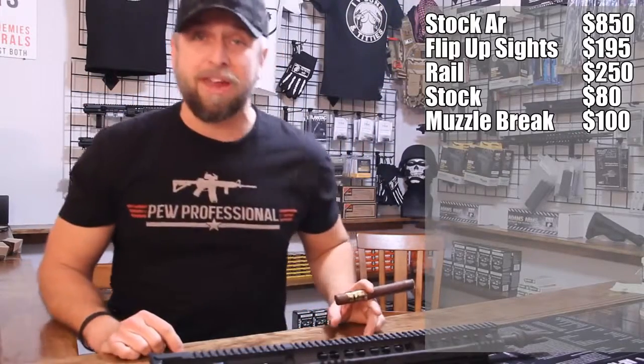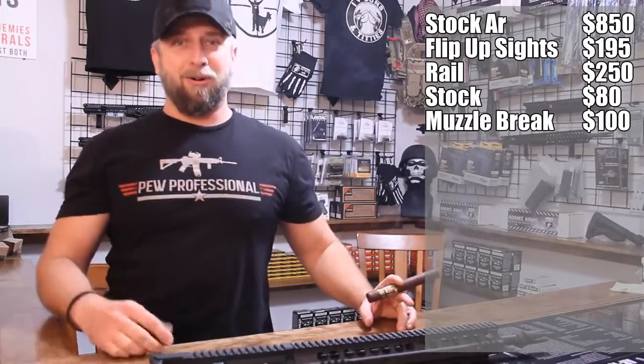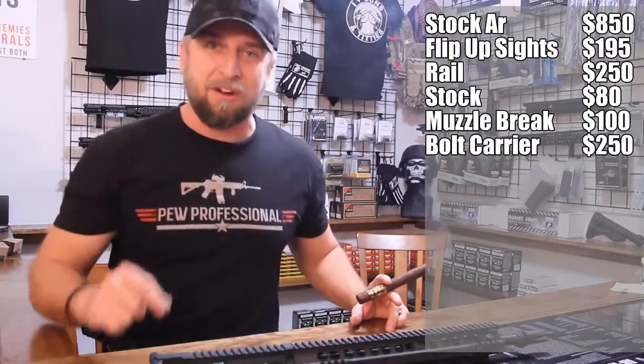Then you don't like your Magphosphate bolt carrier group anymore — you want to be like the cool kids and get a nickel boron. So you order a Spikes nickel boron bolt carrier group. That's $250.